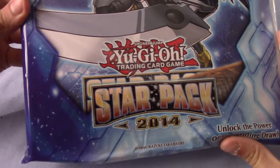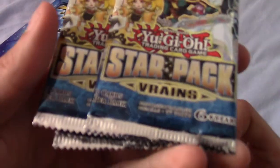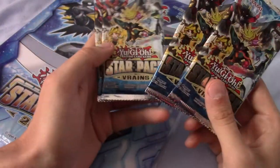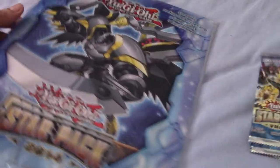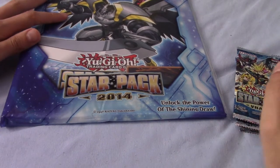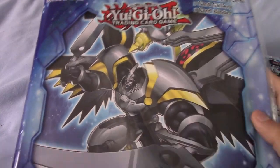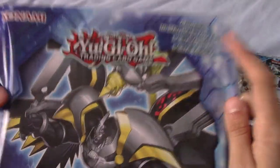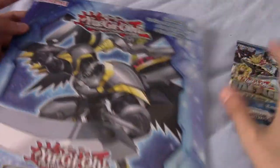In front of us we have the 2014 Star Pack introduction kit they made around the time of Zexal. I've also bought four V-Rains Star Packs. I've not actually watched V-Rains, but these were really cheap, so I thought let's crack some of these open. This is all Zexal based, although it doesn't really show so on the front. As it says there, you get 10 Star Pack cards, a binder — which is the main reason I bought this — and a kind of bit of a gallery thing.